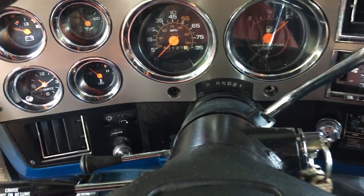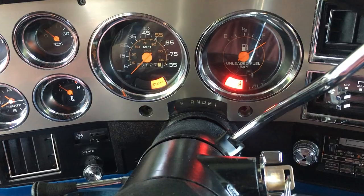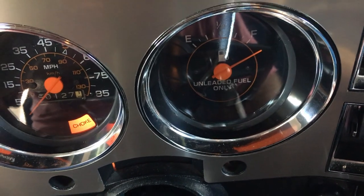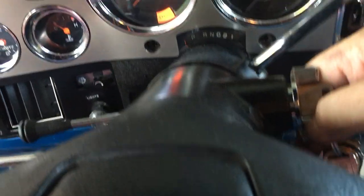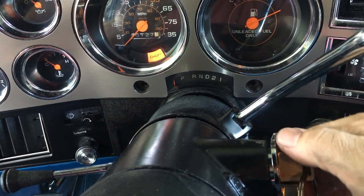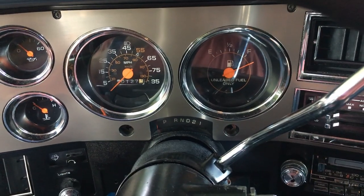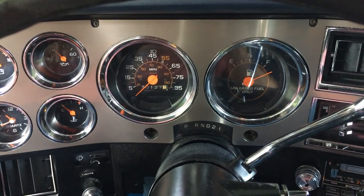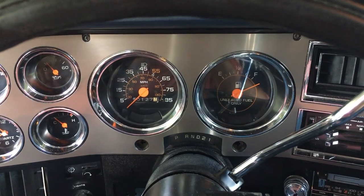Now we can come over here — we've got no brake light on, so that is good. Also, this ignition switch feels real good now. The brake light comes on only when it's in the start position, so that's how it's supposed to be working. Now I can button everything back up and give it a test start.